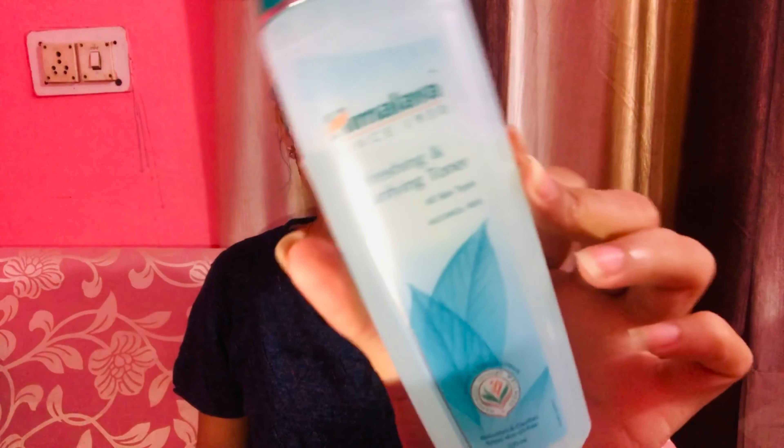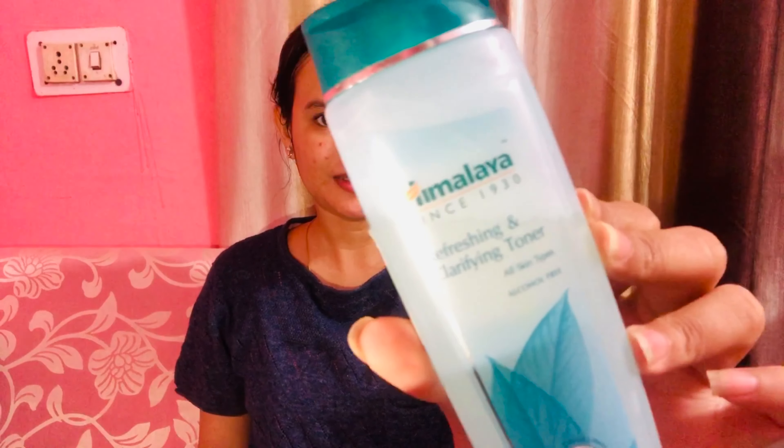The third step is toning. For toning, I am using my favorite product — the Himalaya toner, which is my all-time favorite. I have been using it for the last 6 months and I am getting a lot of benefits. Now I am applying it.